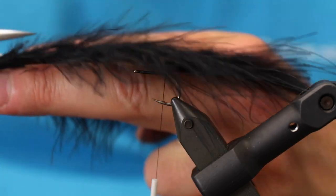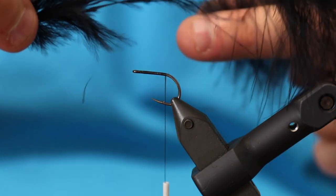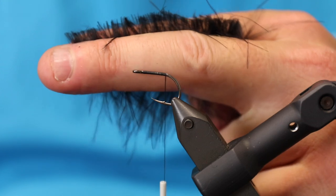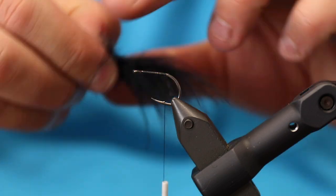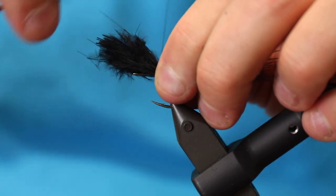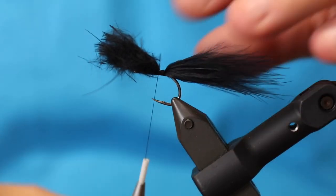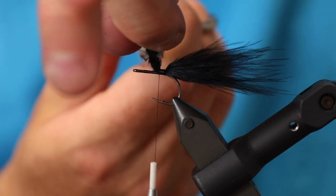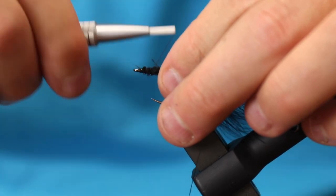Then I cut all along the marabou feather stem. As you can see, I've cut off the entire bottom part of the feather and I have all the fibers between my fingers. I add these together to give a nice, voluminous tail. I'm going to cut off the excess marabou so it aligns with the eye, giving me an even, thick body almost all the way up.